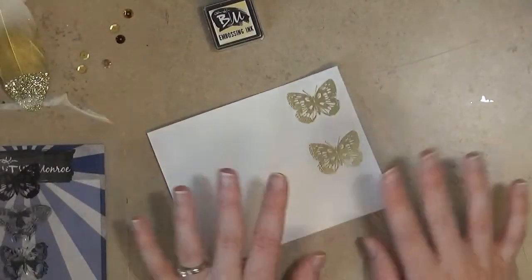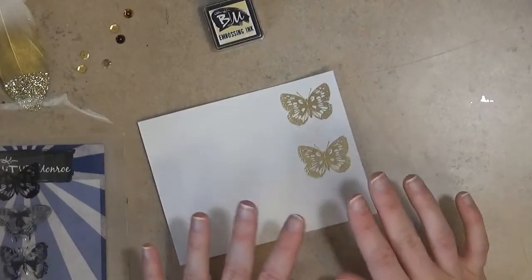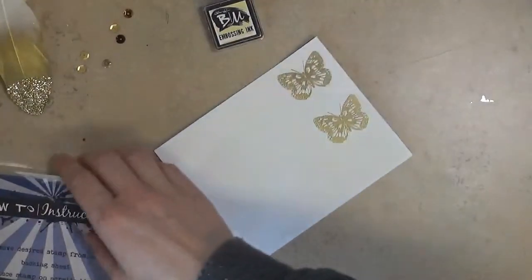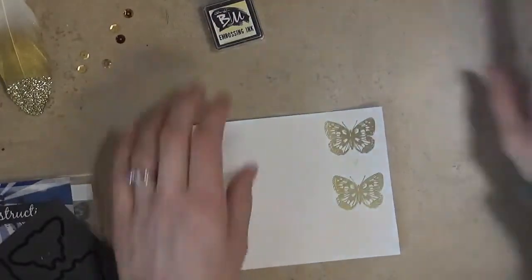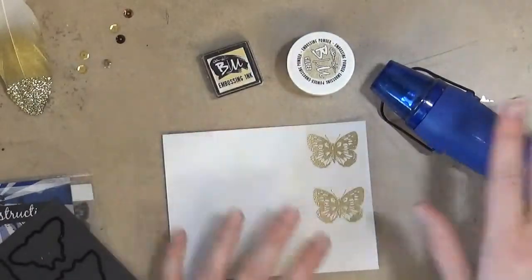You can do embossing on all kinds of cardstock and lots of different surfaces. Today I just wanted to give you a quick overview of the basics of embossing — and that's really it. You just stamp, sprinkle on your powder, and then hit it with your heat tool. This is really all you need to get started with heat embossing.